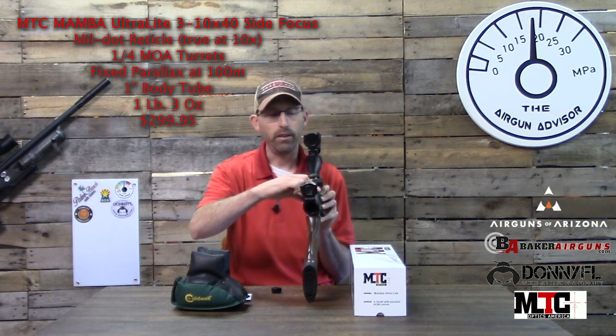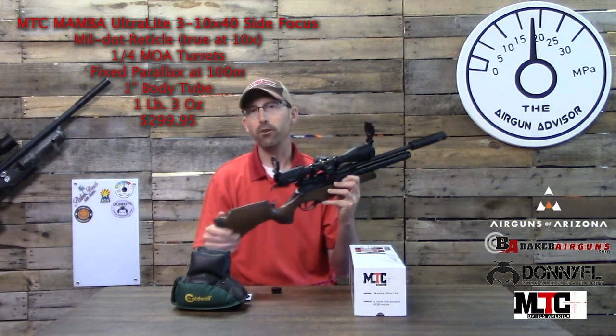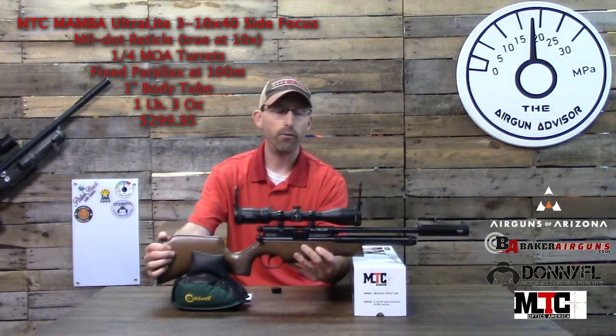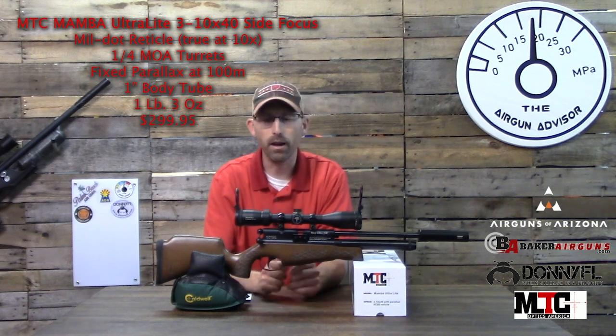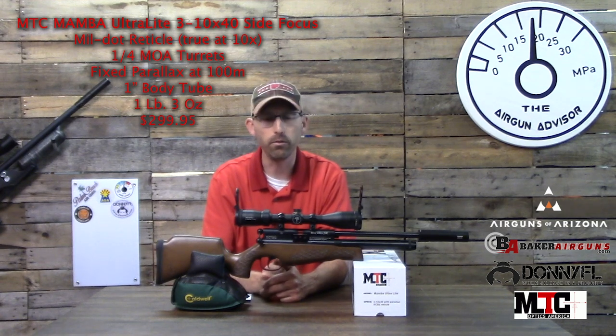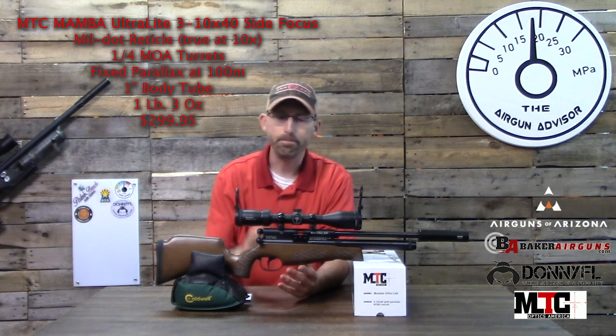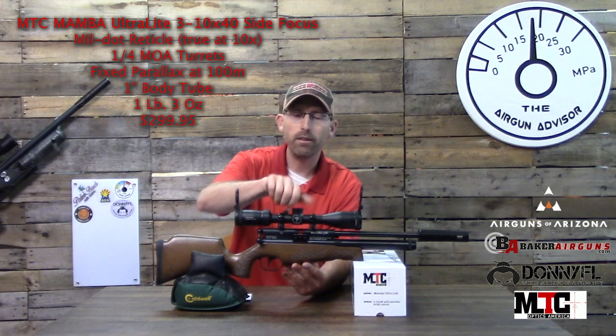The magnification ring has a nice stop at 5x, so if you're trying to adjust it without looking at it, you can actually tell where you are — which is a nice feature, especially if you're going to be using this light scope out in the field for hunting purposes. Beyond just being able to use it on a youth rifle, it could also be used on a hunting rifle for those who want to go squirrel hunting, rabbit hunting, and so forth — a great option.